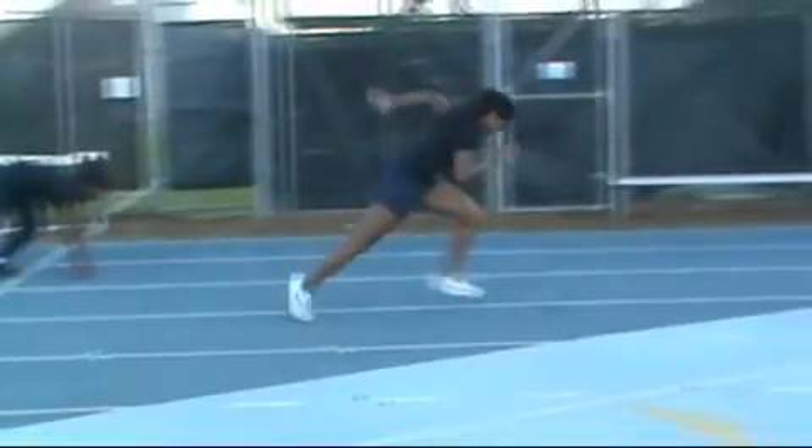Third step: swing still relatively low, line still out there. Arms still a little conservative, but it's getting closer to where it should be.